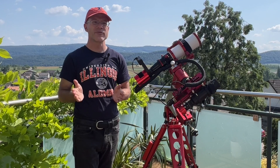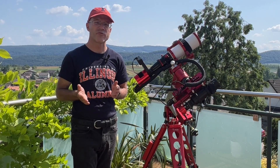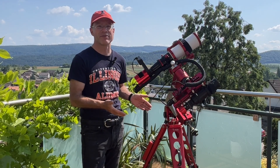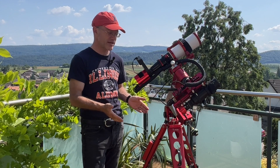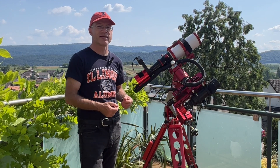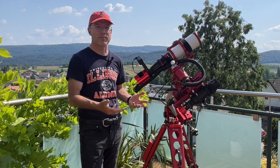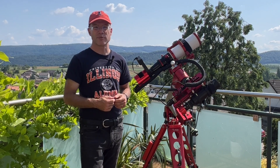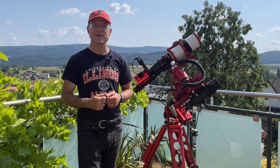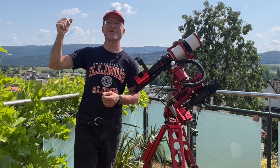To sum this up: if you're not an absolute beginner and you don't want to change scopes two or three times a night, then this is a dream mount — absolutely perfect in every sense. Accurate, easy to use, easy to transport, easy to disassemble. I wouldn't know what more I could wish for. I hope this was helpful. If you have any questions, please leave them in the comments below, and see you next time — clear skies!